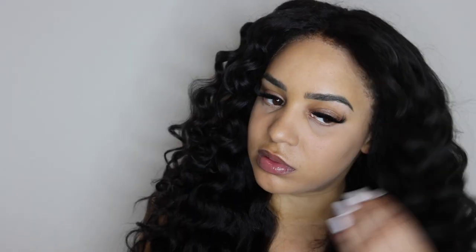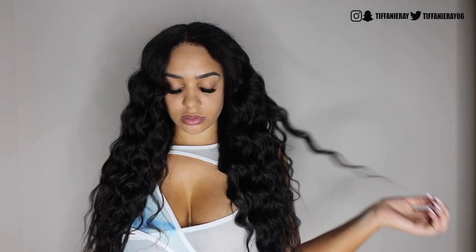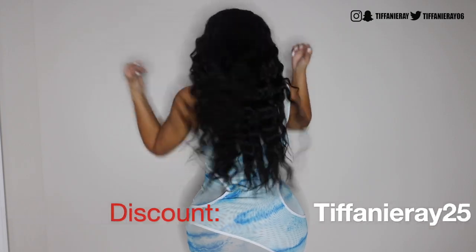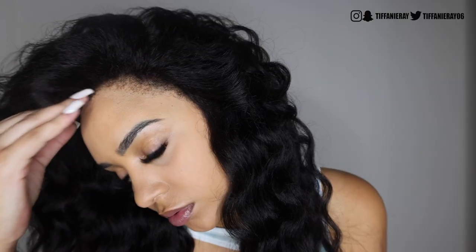After curling the entire wig, this is how it turns out. Y'all have to let me know what you think — I'm in love with the hairline. I really love how natural the wig looks and that you don't have to do too much to it. As far as putting heat on the hair, this is how the curls turned out, so it's definitely a natural look. I also have a discount code for you guys: TIFFANYRAY25 — make sure to use that if you decide to get a wig from them. I'm really happy and loving the new look, and this is what the kinky edges look like on me.